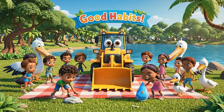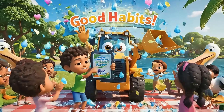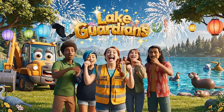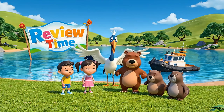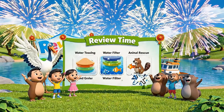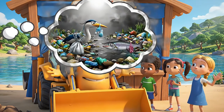Show us your best water protector move — who can act out a pledge first? This is our lake, our home — let's protect it today and always. Go green! Let's remember all the steps we took to save our lake — who can share one? What do you think would happen if nobody picked up trash?